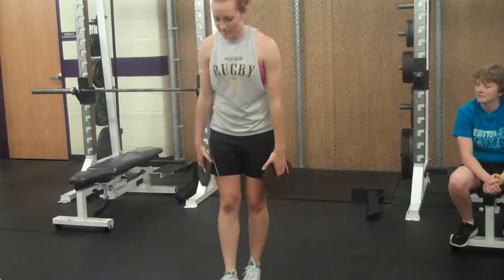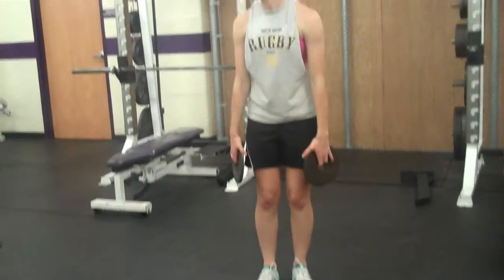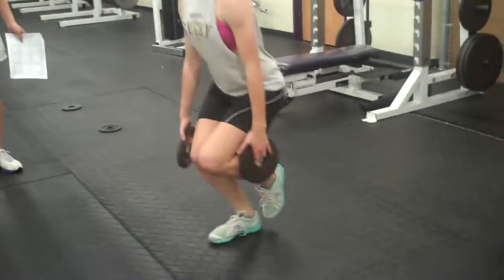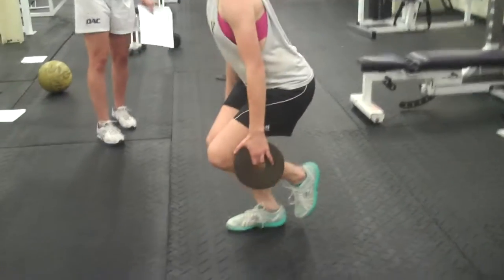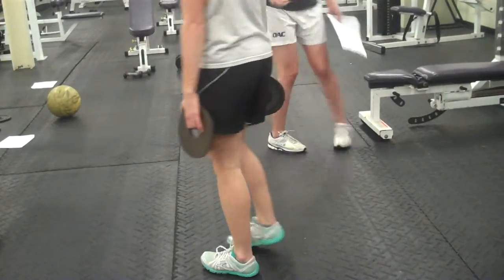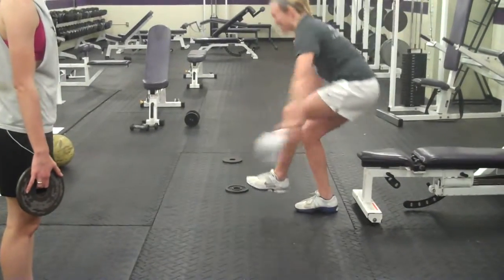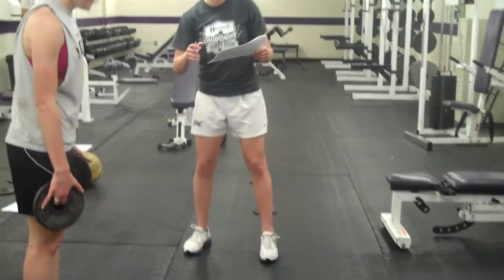The next exercise is a single leg squat. Pretty simple. You can also do this off the bench too, so if you need to use the bench, you can come down, come up — you can do that as well.